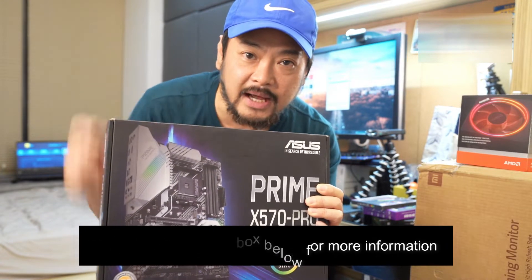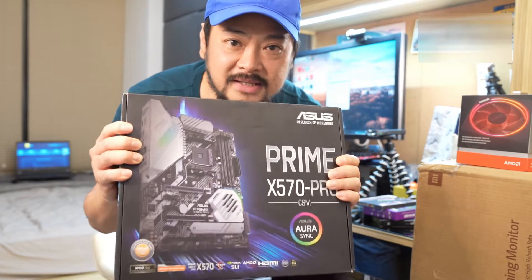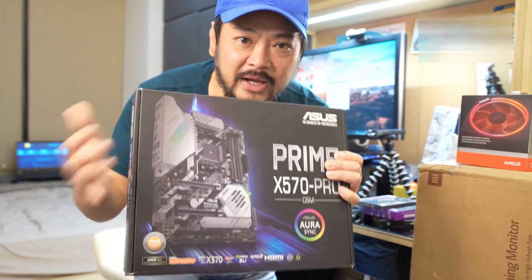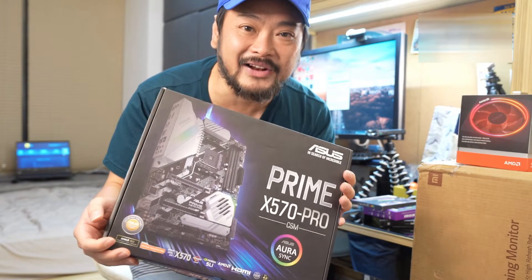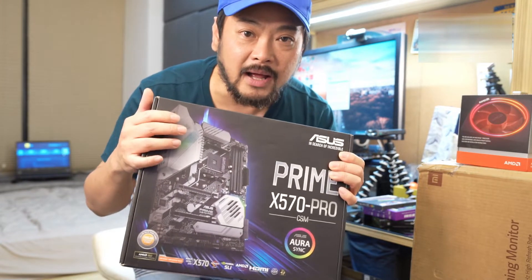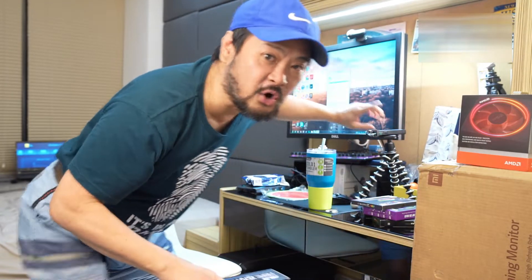Check out the description box below because I will have all these items linked below — just click on it for more information. I'm not going to unbox these things tonight because I'm not going to put the computer together tonight. I'll just hook up the monitor for you guys to see.